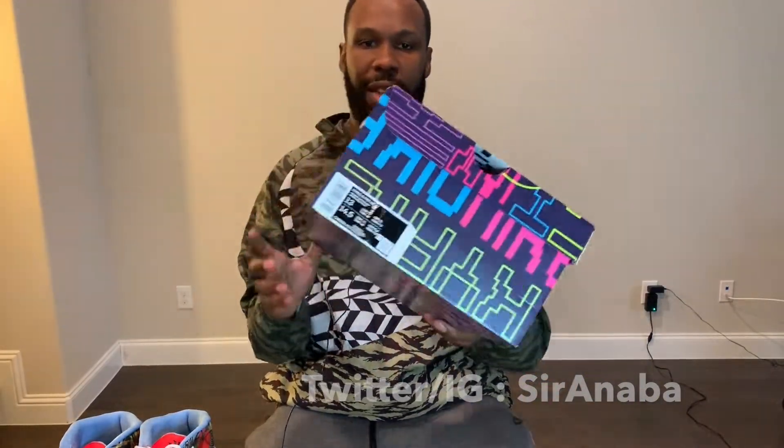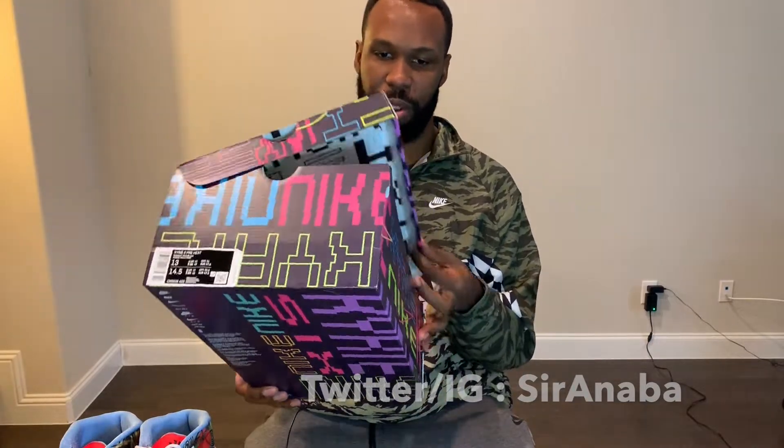So here's the box that came in. Really cool graphics on the box. There's your traditional paper box — that isn't too special here.